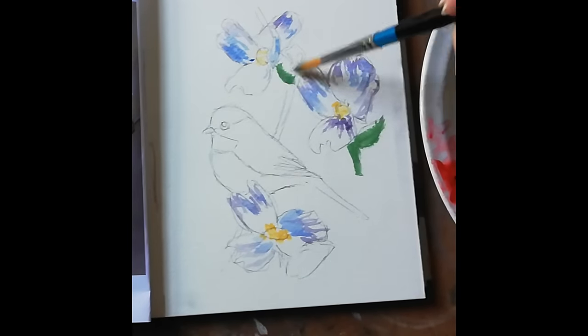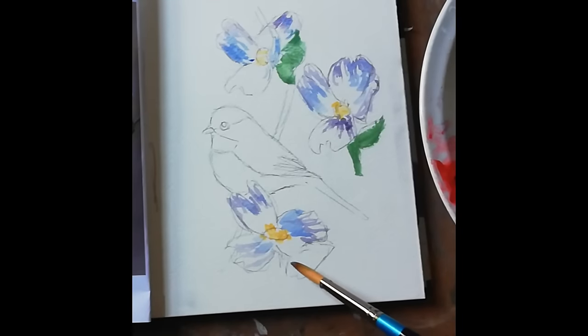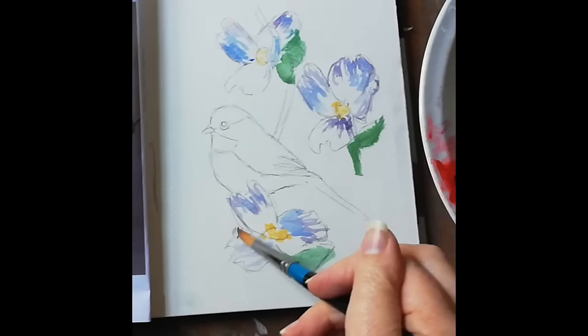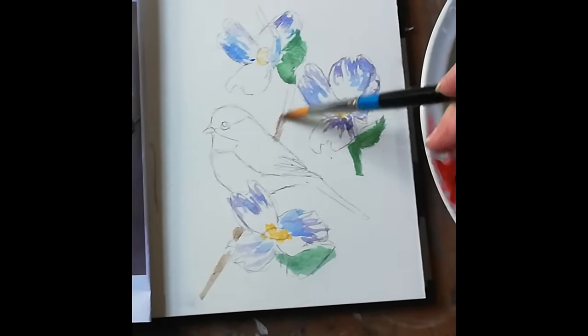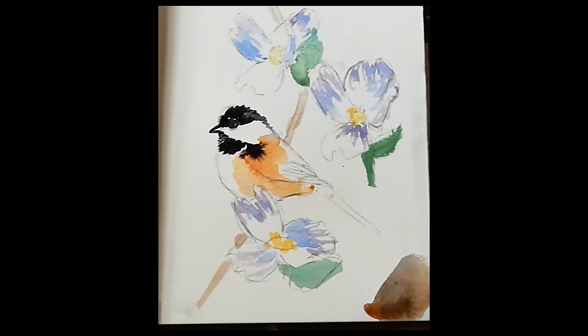Now you can start mixing some green. This is a mid-tone green, and what I would suggest is if you're using any green straight from the tube or pan, always mix in a little something like blue, yellow, or brown. I've got a sap green and mixed a little ultramarine with it, otherwise the green will look flat rather than have depth. You also want the leaves in different shapes, and you can put in the branch.